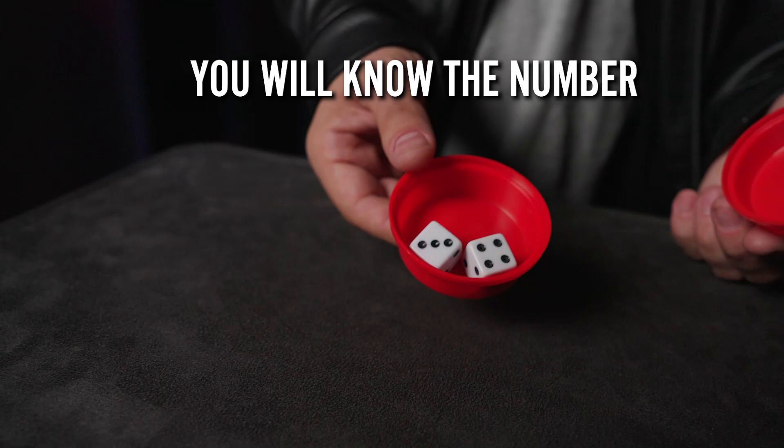With SureShot, you will know the numbers that will show up before the dice are shaken. This can be repeated over and over, each time giving a different outcome.